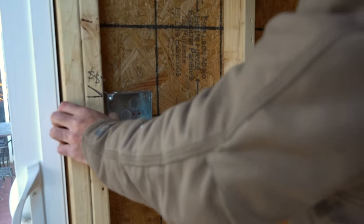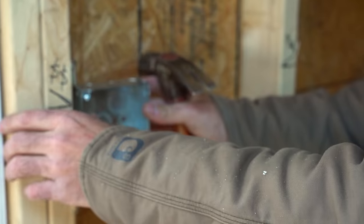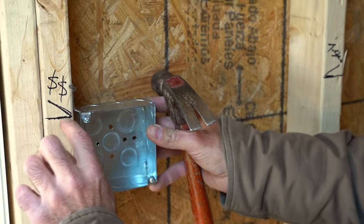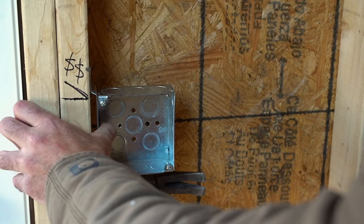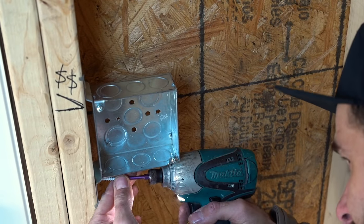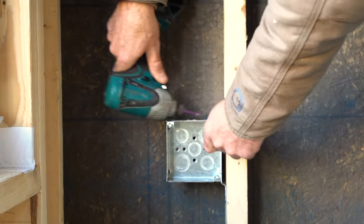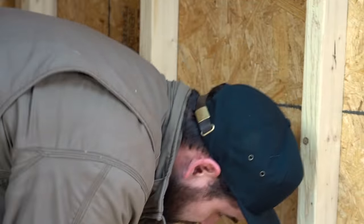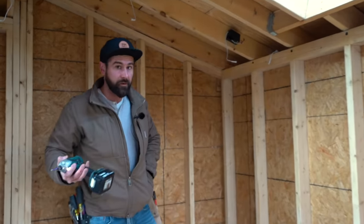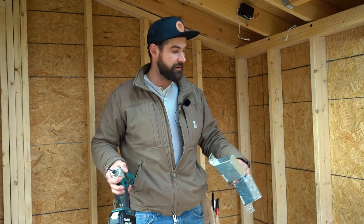These boxes have little tabs that hug the face of the stud and set markers to line up your height. I make my switches at 50 inches off the ground — pretty standard. Hammer those little spikes to hold it in place, then send a screw through the top and bottom holes. I strongly recommend mounting all your boxes before you start piping — one task at a time: boxes, then drilling, then bending conduit.